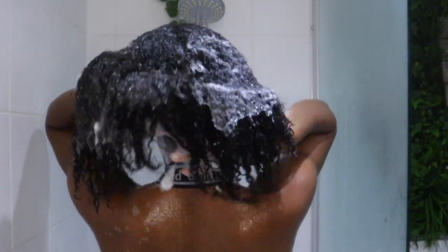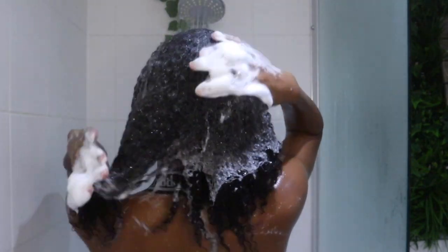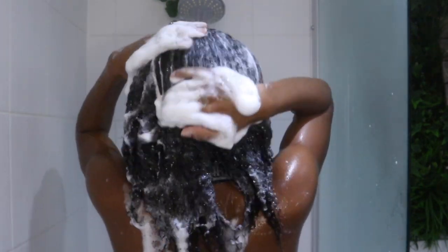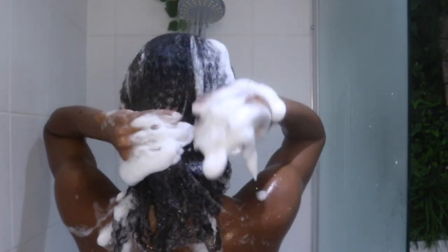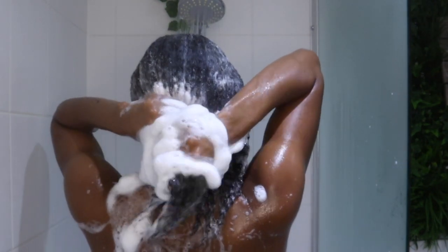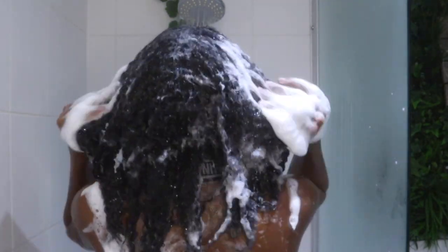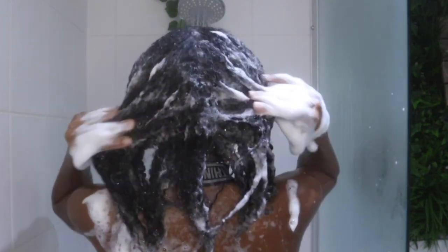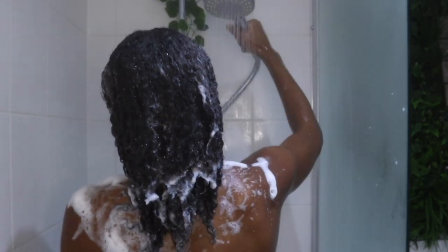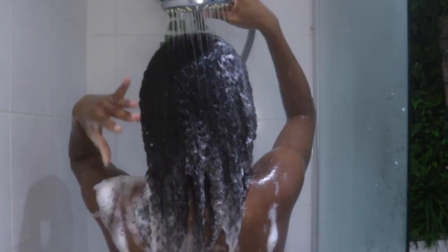So I'm obviously shampooing here. This is the first step in any kind of treatment that I always do. Right here I'm using a shampoo that contains sulfates because I just needed to get my hair extremely clean. It is silk press season, so I use a lot of silicones on my hair. I find I need to use sulfate shampoos to really get those silicones out — I use thick, heavy silicones basically.